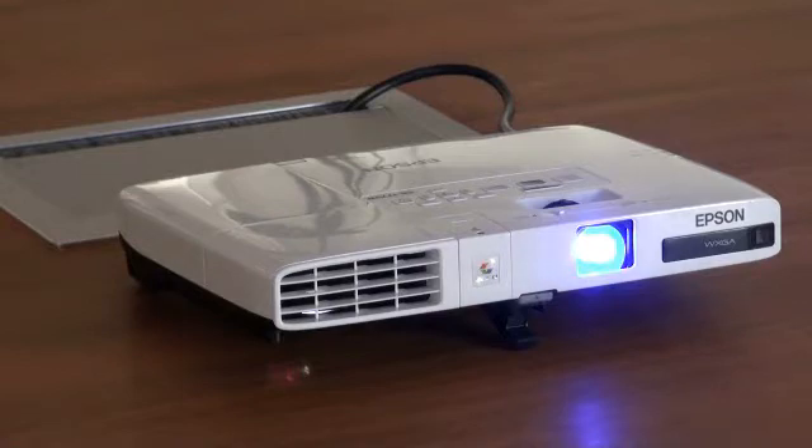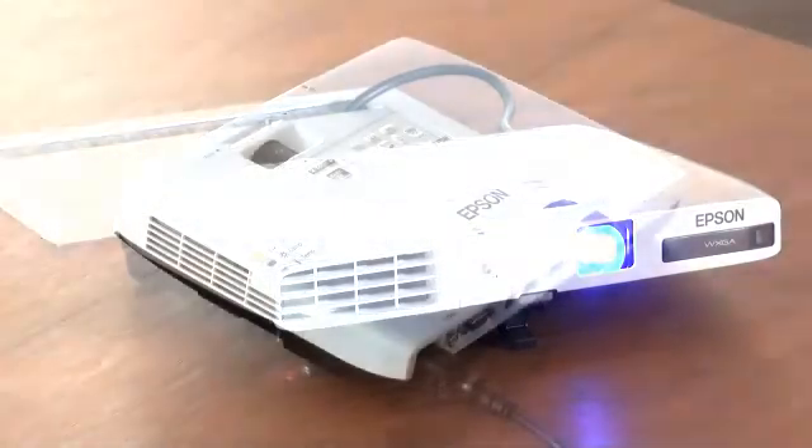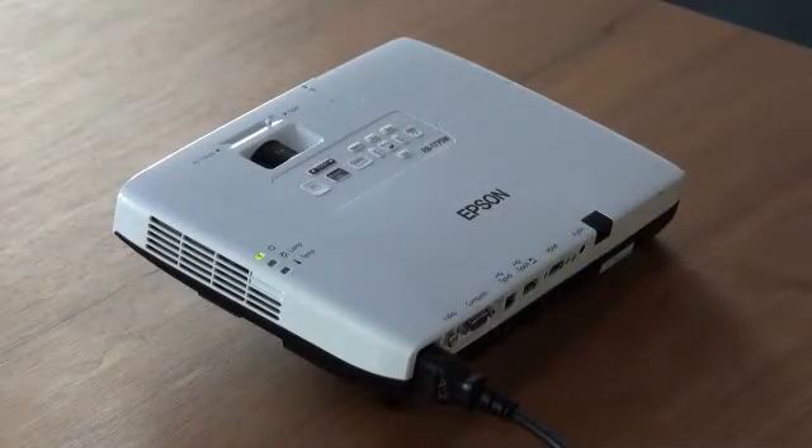We would like to demonstrate how to use a presentation from a USB stick directly by your projector. We are using the Epson EB1775W. If the projector provides this functionality, you can show your presentation from your USB stick directly to your projector. A laptop or desktop computer is not required.